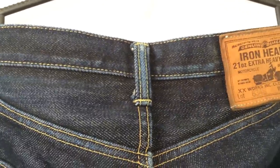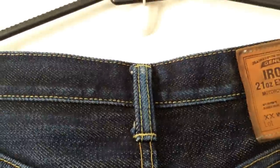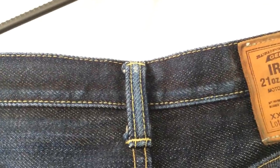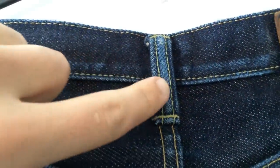They want their jeans to stay dark as long as possible and keep them in good condition, so they were treated in a way that prevents them from fading. As you can see, the colour when it does fade is fantastic, and there's such a wonderful contrast. We're showing the chain stitch hem here — the original hem with roping — and the roping's coming along quite nicely as well.